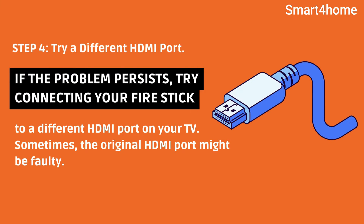Step 4: Try a Different HDMI Port. If the problem persists, try connecting your Fire Stick to a different HDMI port on your TV. Sometimes the original HDMI port might be faulty.